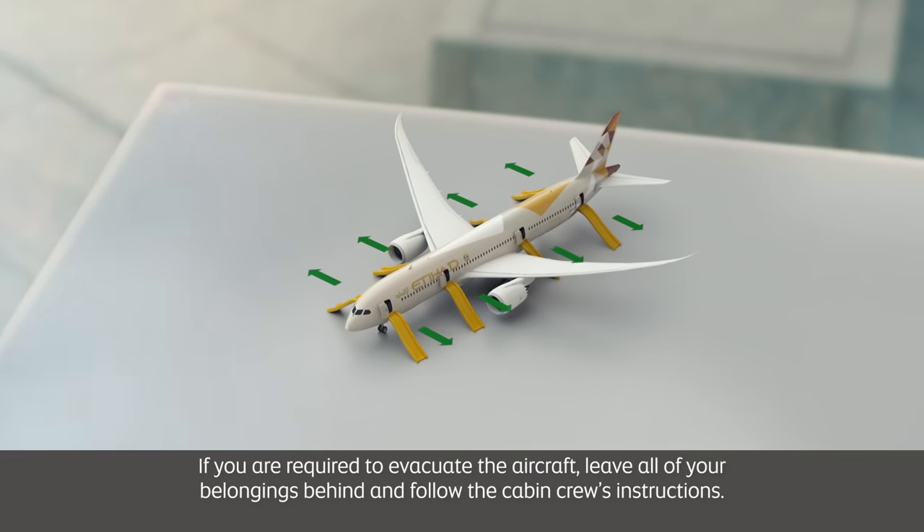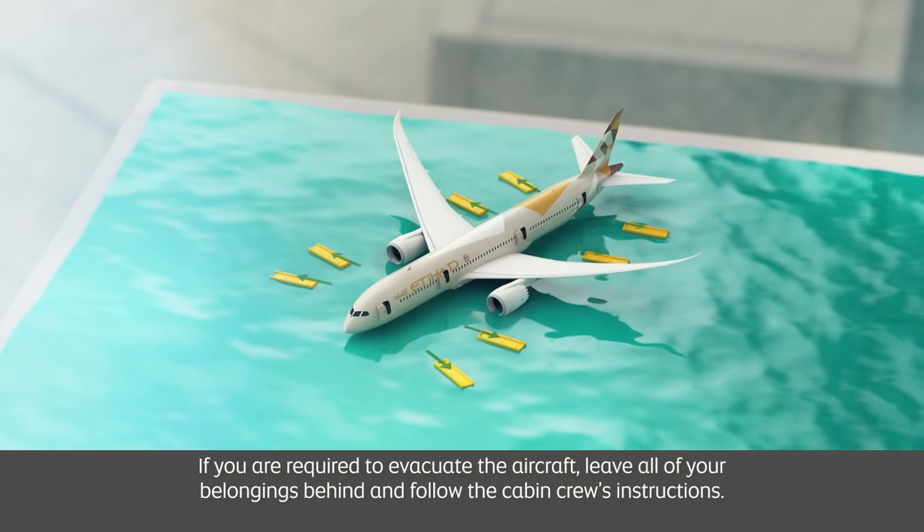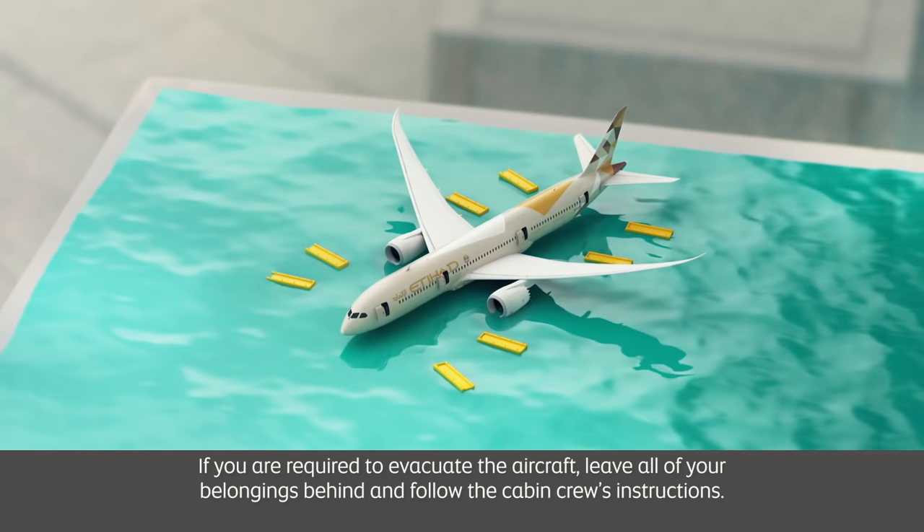If you are required to evacuate the aircraft, leave all of your belongings behind and follow the cabin crew's instructions.